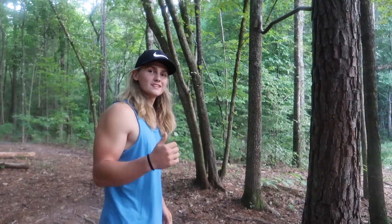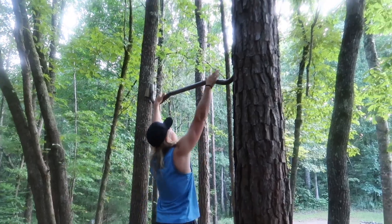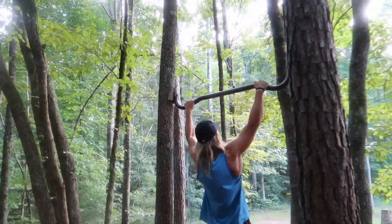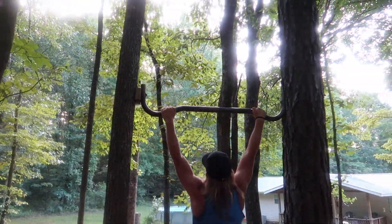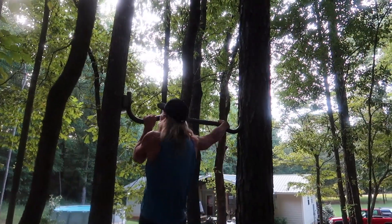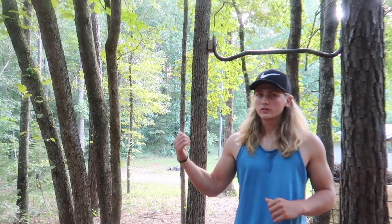The first movement we're going to do is an archer pull-up. We're going to do six on each side, so a total of 12. If that first movement is too tough for you, just perform wide grip pull-ups.